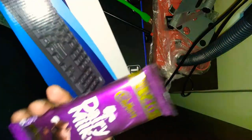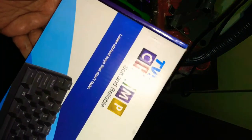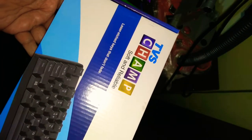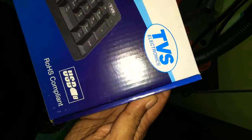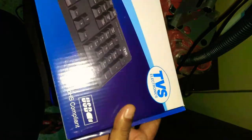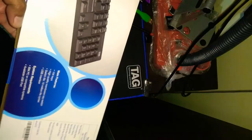Unboxing this TVS keyboard — it's very big. It has laser-etched keys that don't fade. It appears to be RHS compliant, and there's a TVS code on a little piece included.